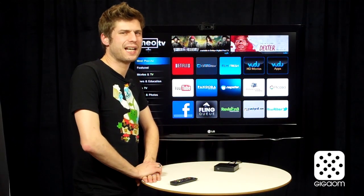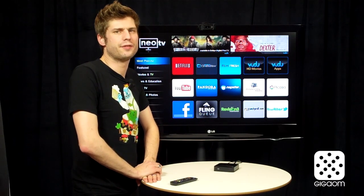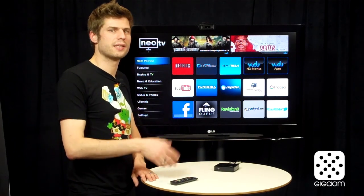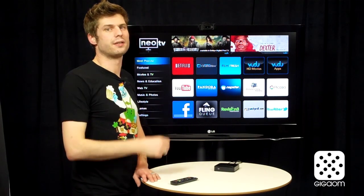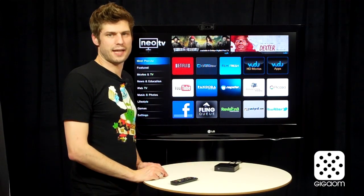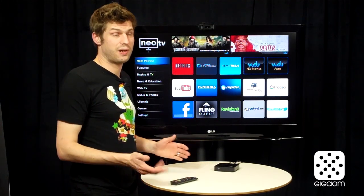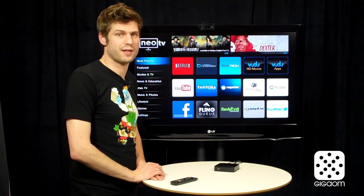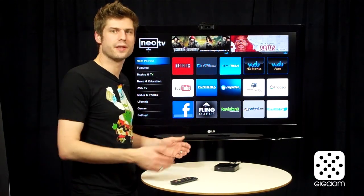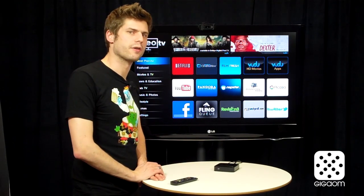With that, I can't really recommend this player to many people right now. If you're really interested in online content only and want to mostly get Netflix, Roku is a better choice — it starts at a cheaper price point and actually has Hulu Plus, which is a big advantage. If you also want to play local content, I would recommend the WD player over this, because it plays all of that plus most of the Flingo content you'll find here. It's a little more expensive but it might be money well spent.